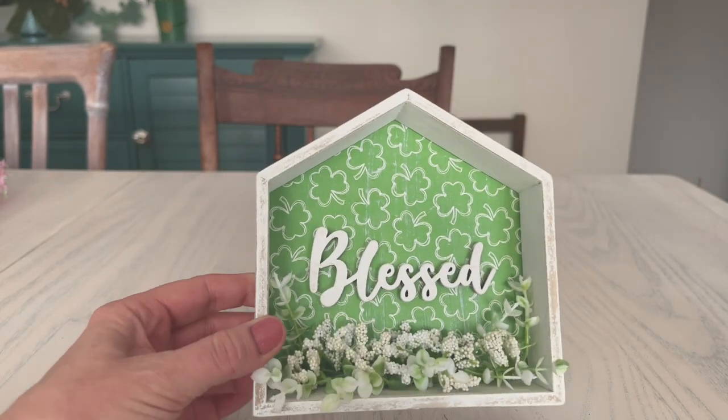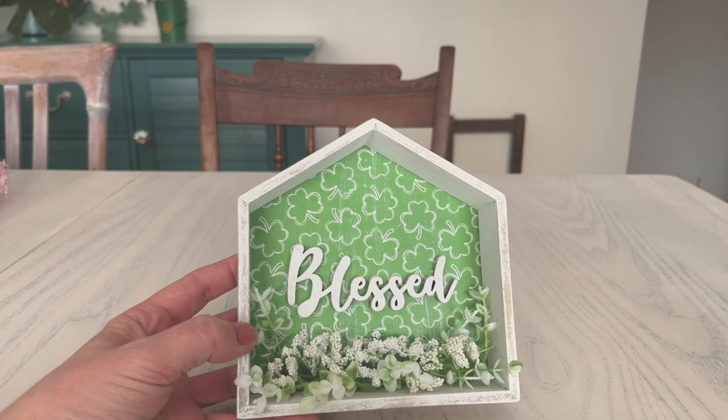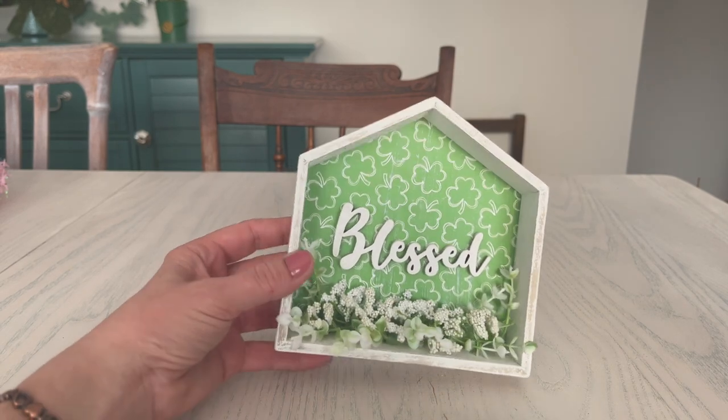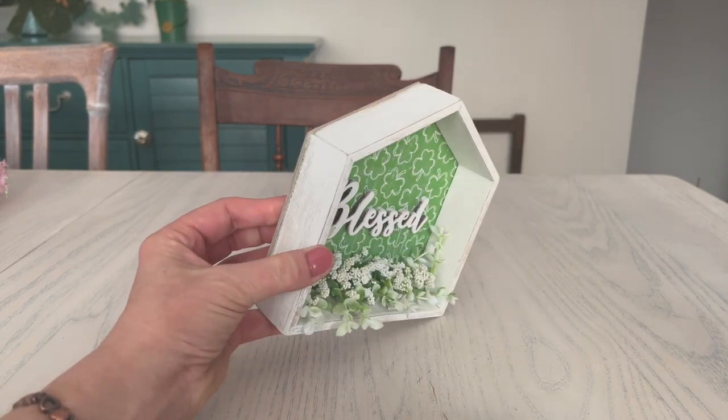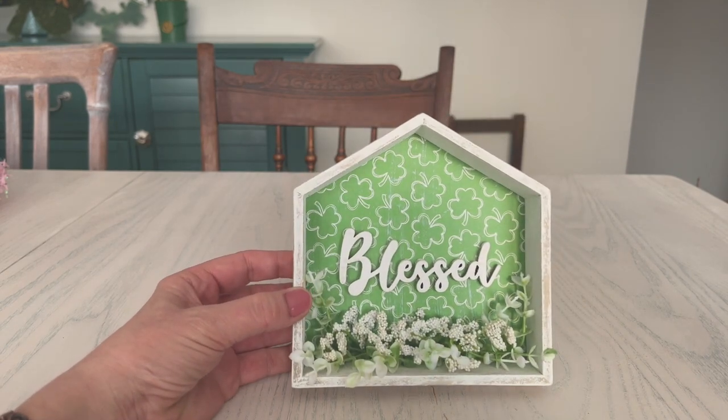This first piece is one of the Dollar Tree little houses. I switched out the background with some shamrock scrapbook paper, added some little florals, and did a little dry brushing with white paint because it was a wood color. I did the same thing with the word 'blessed' — I'm pretty sure I got that at Hobby Lobby — but you could put a shamrock or something else in here.